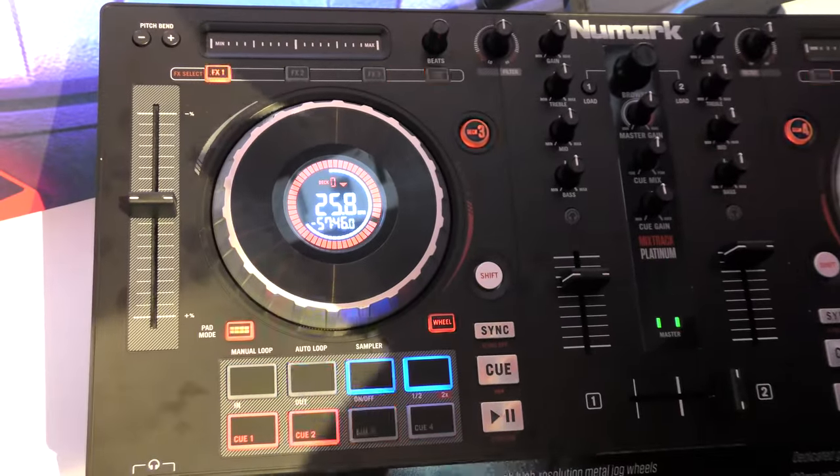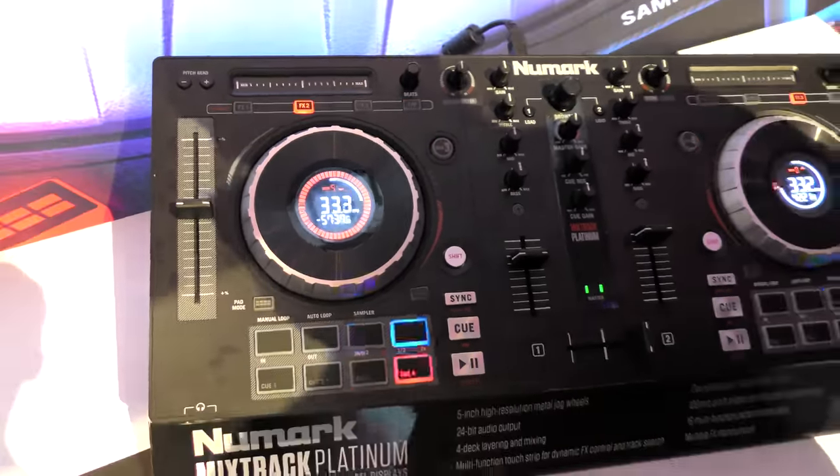So, the Mixtrack Platinum — we're here at the Numark booth at Atlantic City DJ Expo, and we'll catch you back soon. Peace.